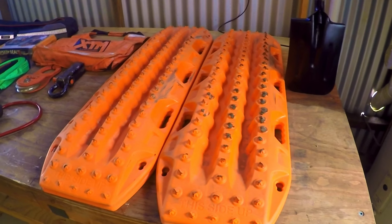They've been pretty handy — we've used them a couple of times. We got bogged once in the sand with the caravan on, and we couldn't quite get out. We dropped the tyre pressures, used the max tracks, and out we went.